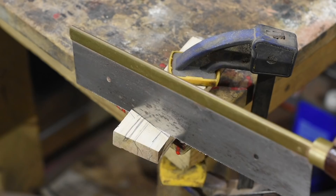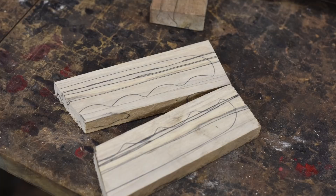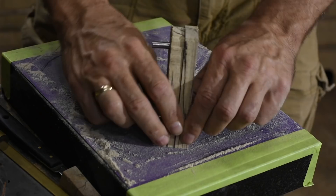Before mounting the handle scales, you always want to finish the front face of the handle. All the rest of it can be done later, but if you try to finish this part after you've attached the handle scales to the blade, you will 100% mess up the blade, so do it now.